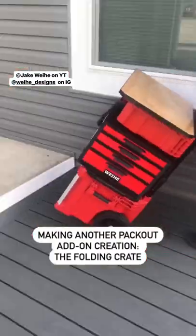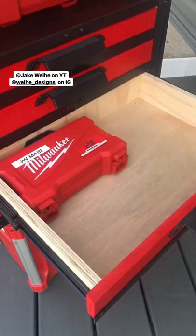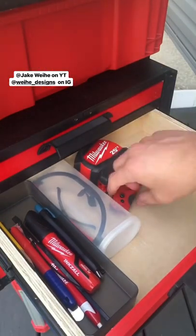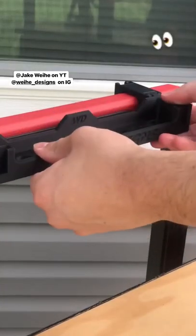Hey everyone, Jake here back with another Packout add-on creation. In this video I'll be making a folding crate. If you want to make one of your own I'll have a link to these crates in my bio along with some other things I used like Packout feet and black wallpaper.